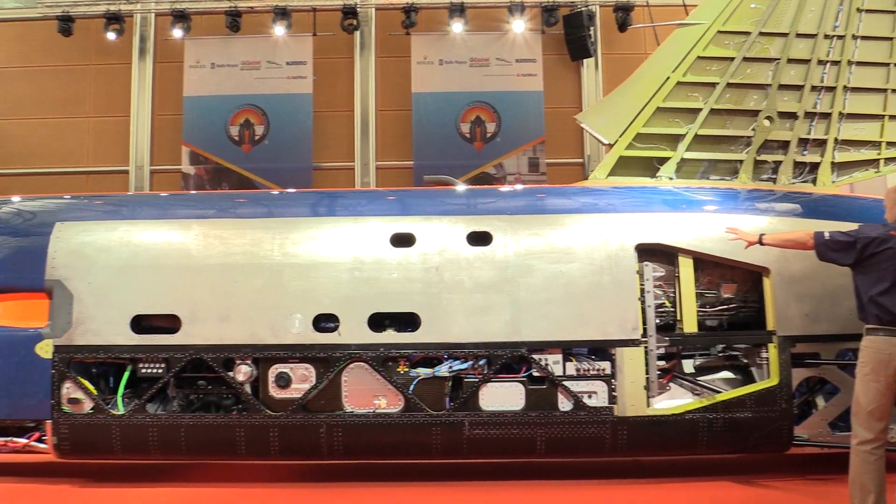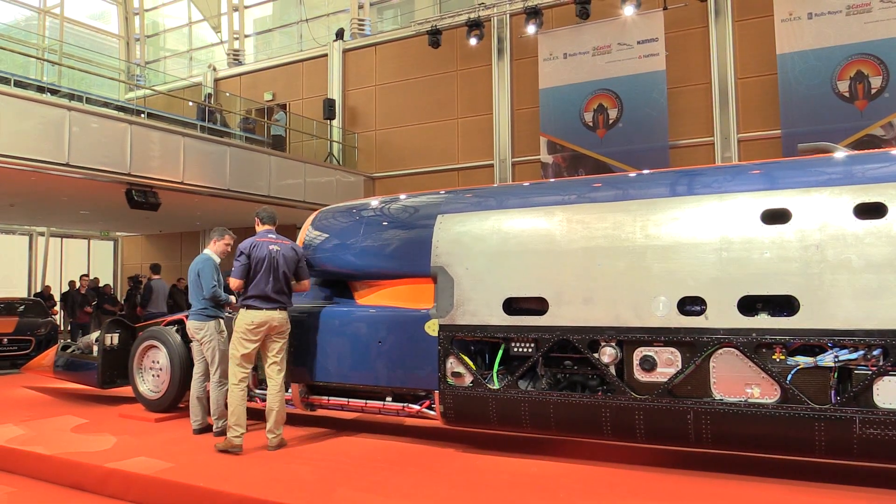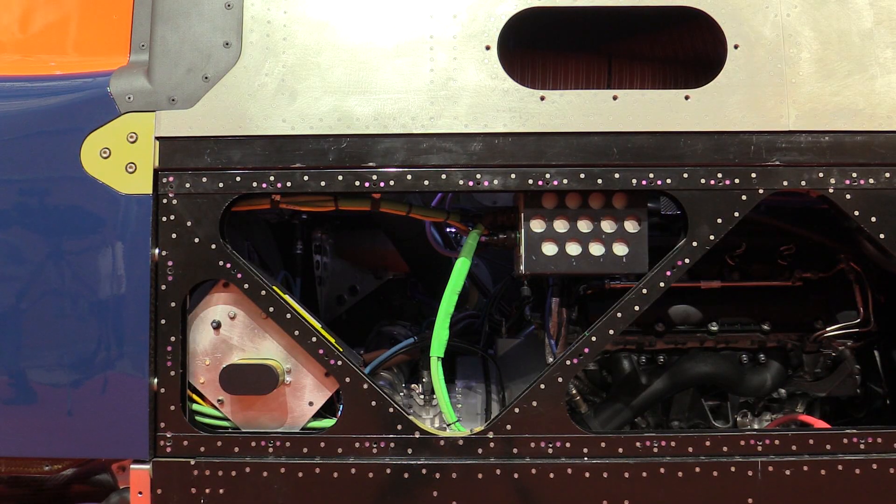We have all of the electronic systems installed — pressure sensors, strain gauges, wheels as you can see. The biggest key area we still need to develop is the rocket system. Apart from that, the car is basically ready to go.